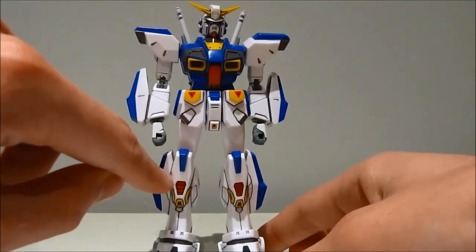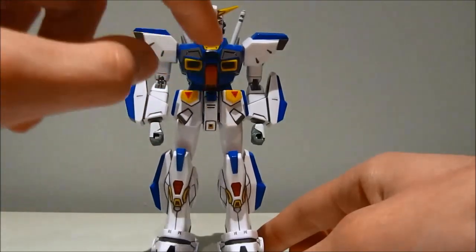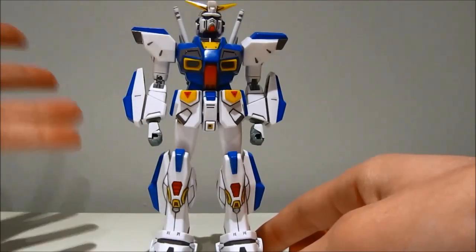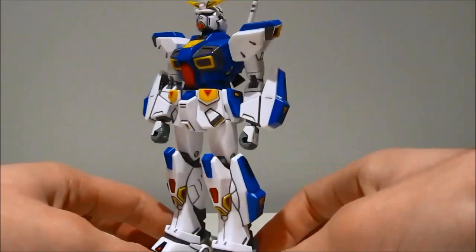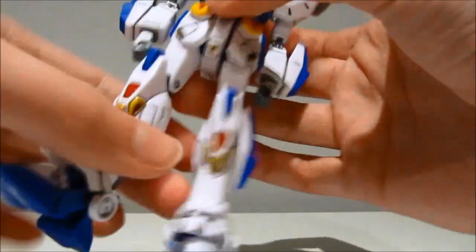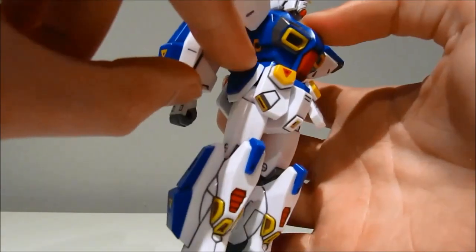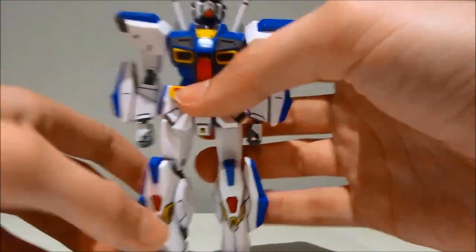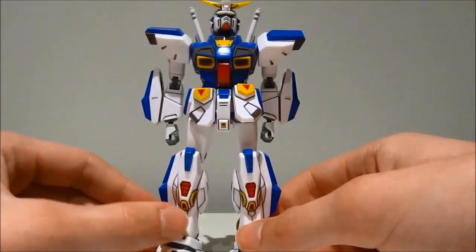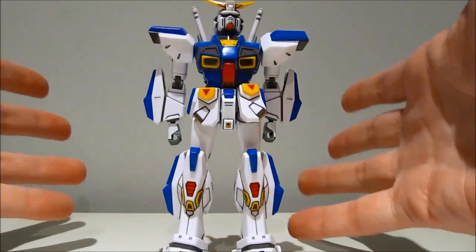It gives us one problem: very colorful nub marks. We have a red one here, red one on the other side, and a red one showing on this side, because the colors had to go in somewhere. That's kind of a bummer, and probably why they stopped doing the system injection molding — also probably because already putting parts together on a model kit would be kind of counterintuitive.